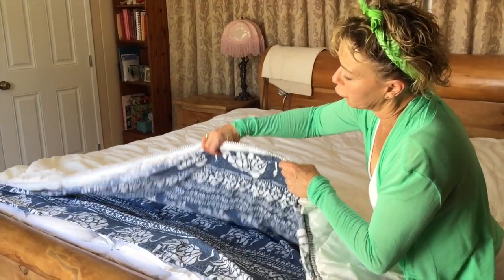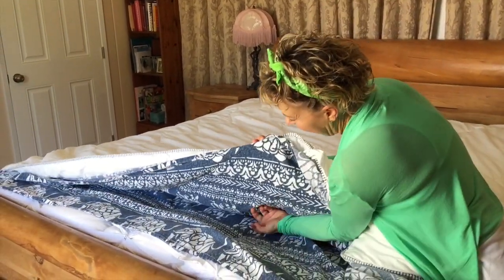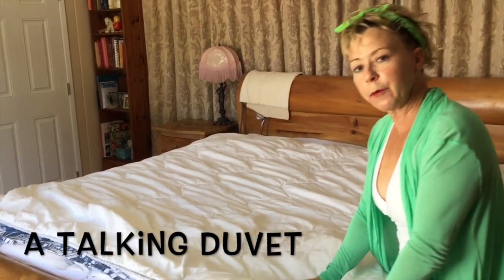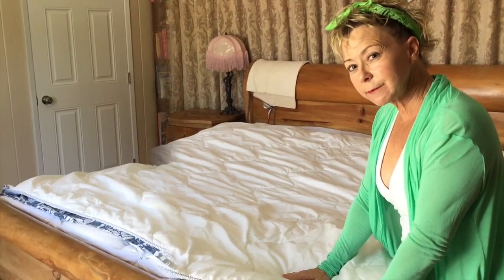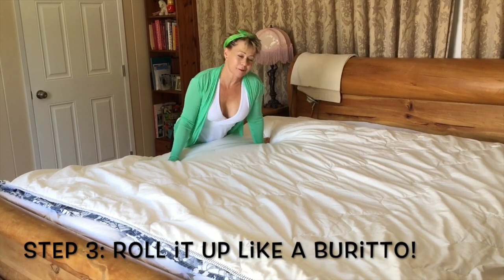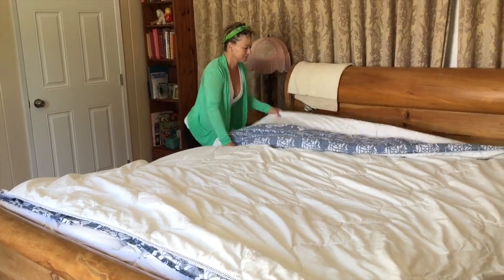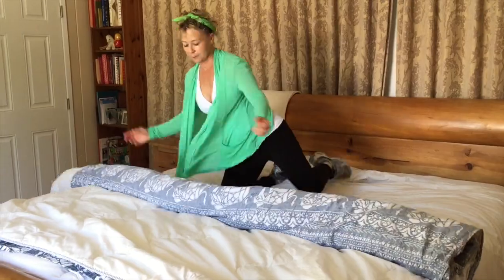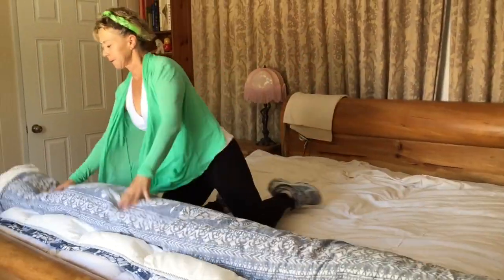I'm hungry. Feed me. Let me out! Let me out! That would be a talking duvet. Now you're going to start at the top and roll it up like a burrito. Hijole! Here we go! I rolled it like a burrito.